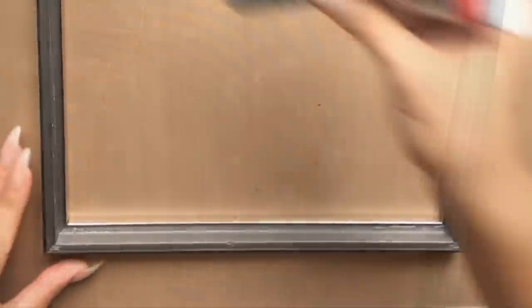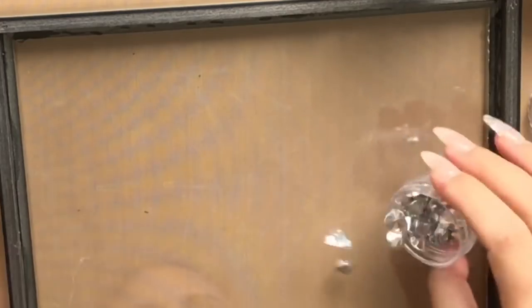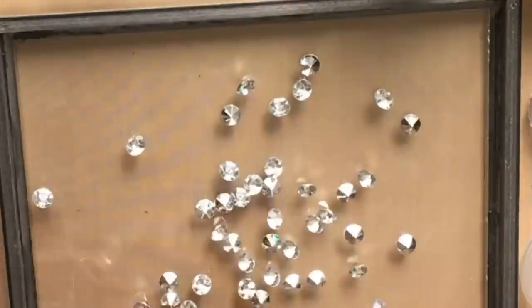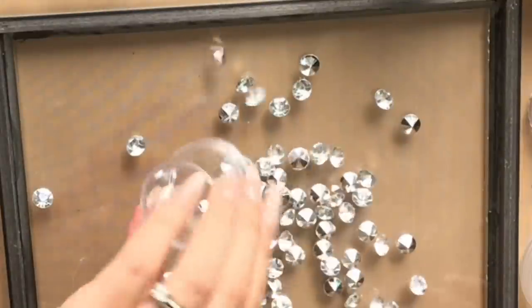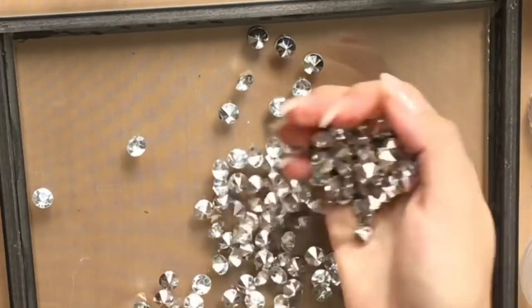For this next step you're going to line E6000 on the internal part of the frame so that you can drop the glass panel right back onto the E6000 in a quick swift motion. You don't want to smear E6000 all over the glass — it's very hard to take off once it does smear. And then you're going to fill it in with some of your favorite gems, stones, beads, or pearls. I have these little diamond type gems.